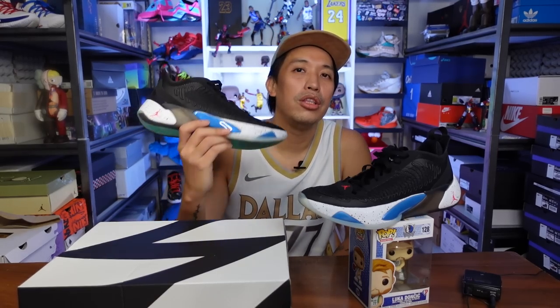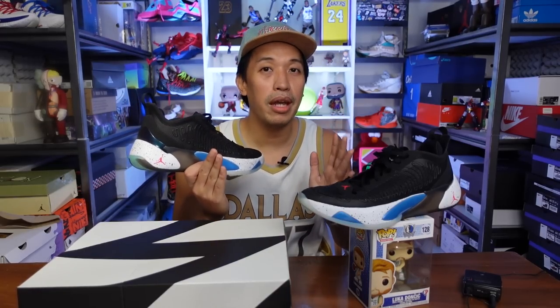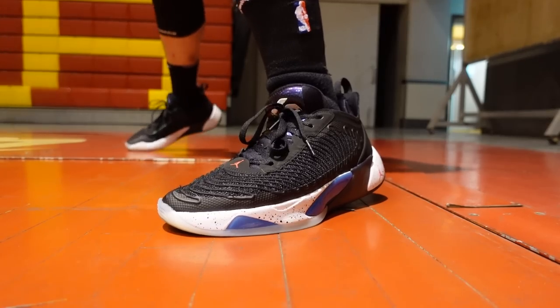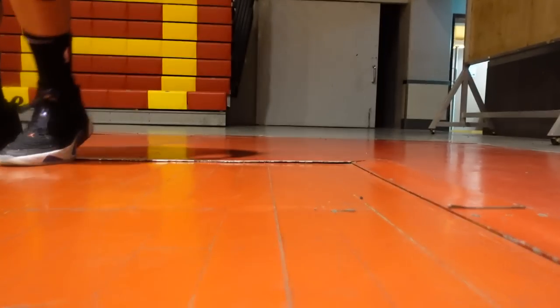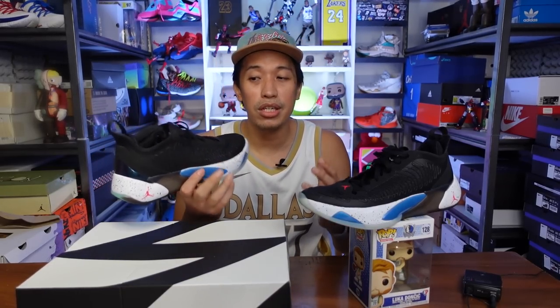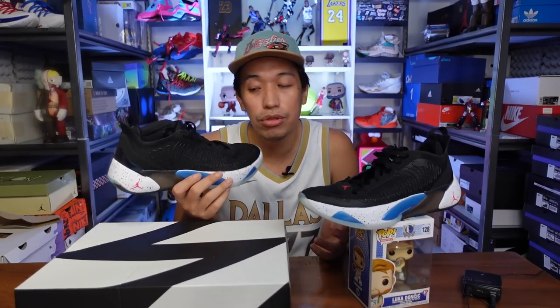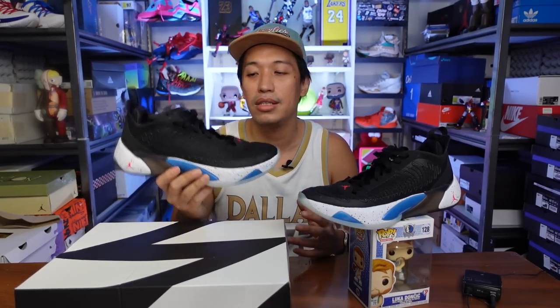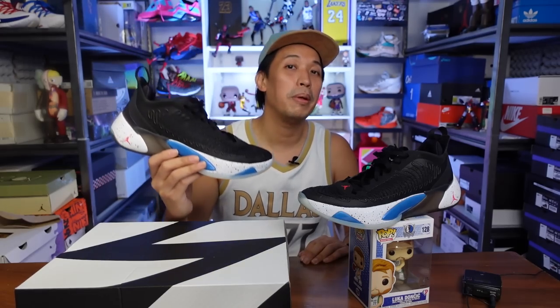For my final verdict: the Luka 1s is a very stable sneaker and a very good basketball hoop shoe, but it caters to a certain type of player — someone who likes a very low-to-the-ground, responsive feel with nice impact protection and extra support for side steps and step back moves. If that's your style, you'll surely enjoy the Luka 1s, especially with the awesome traction. Let me know your thoughts in the comments below. This has been Mark Chess — catch you on the next one. Cheers!